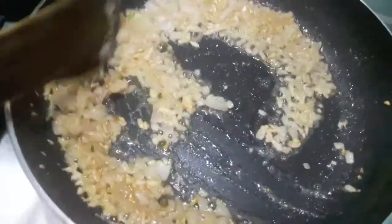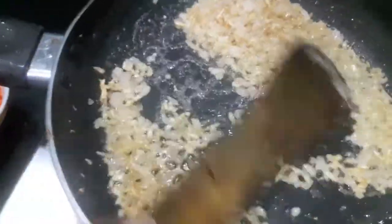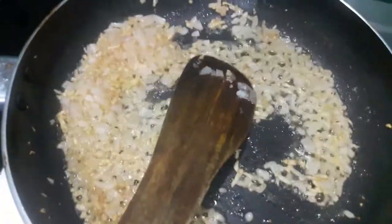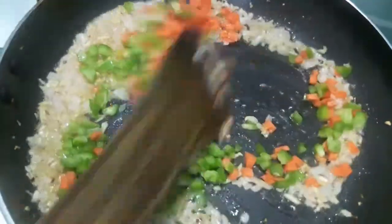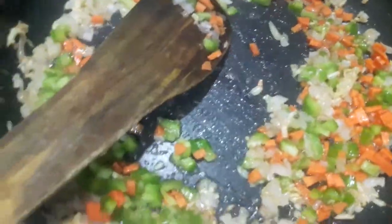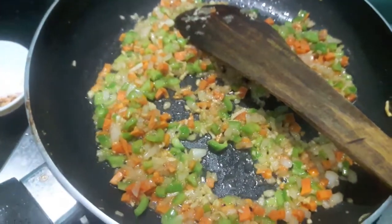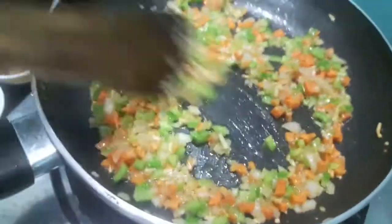We'll cook the veggies till they turn a bit tender for about 2 to 3 minutes. To this I'll add carrots and green capsicum — you can also add corn too. After 2 to 3 minutes, I'll add the boiled and mashed tomatoes and mix it in.